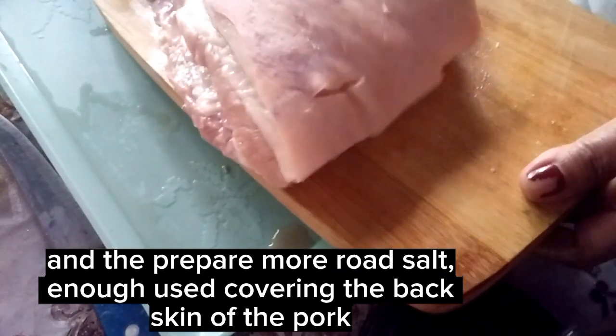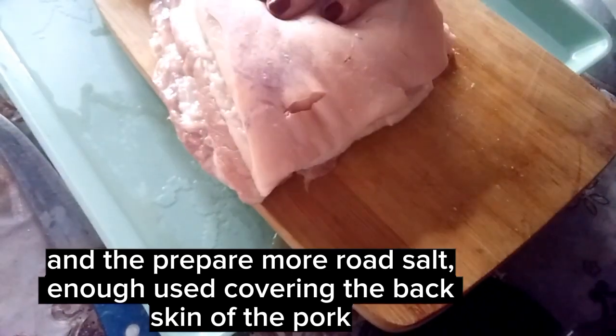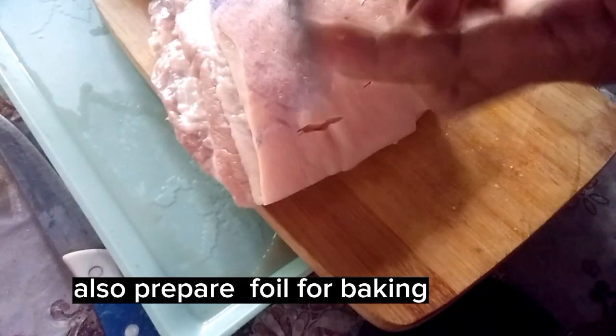Then prepare rock salt, enough to cover the skin of the pork. Also prepare foil for baking.